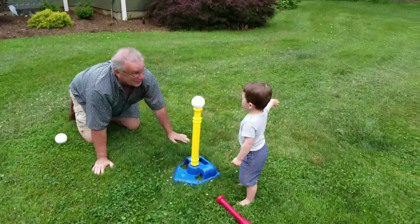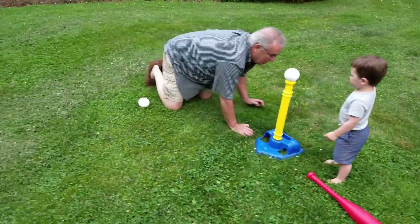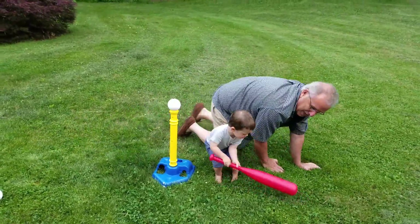Dog. Dog. You hear the dog? Okay, now let's see how you bat lefty. Lefty. Yep.